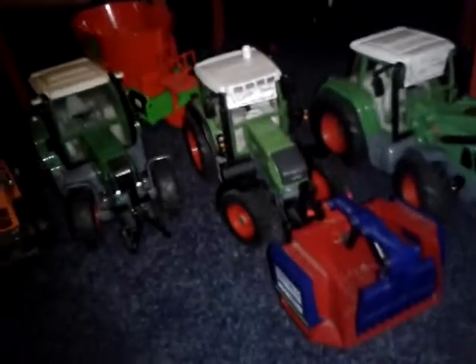So that's sort of my collection, really. Just thought I'd show you some of the models I've got. Thanks for watching guys.